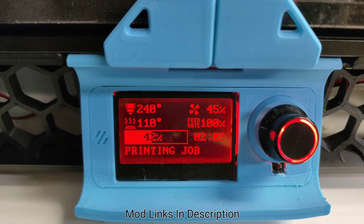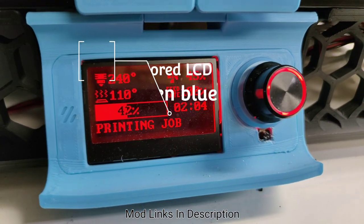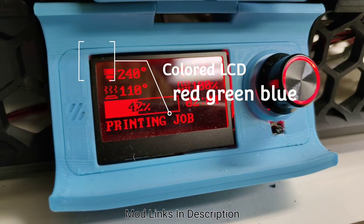The last mod is my LCD panel. When the machine boots up it's blue, when it finishes the job it's green, and when it's printing it's red.